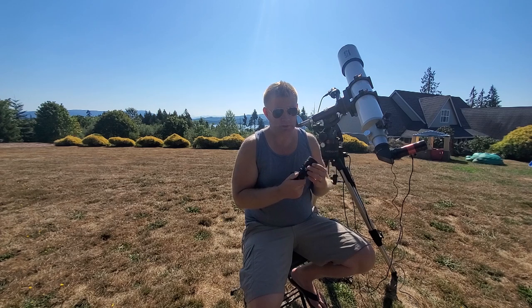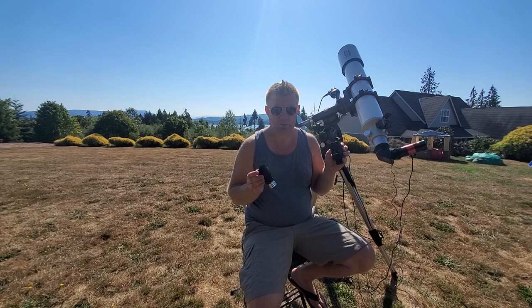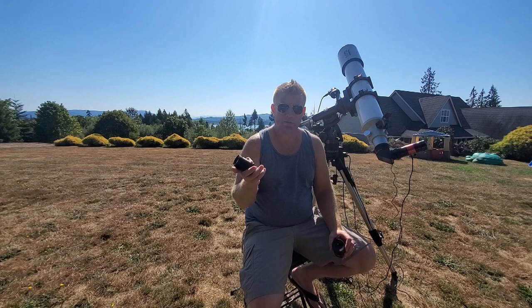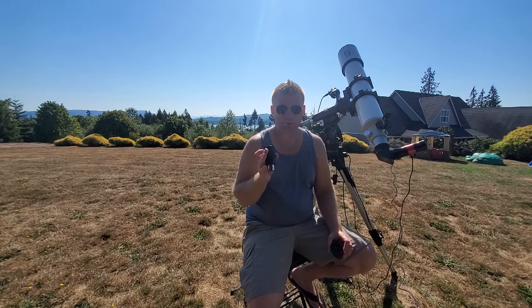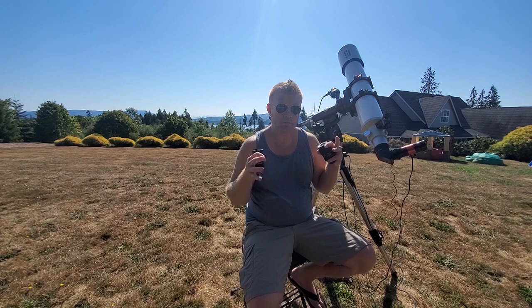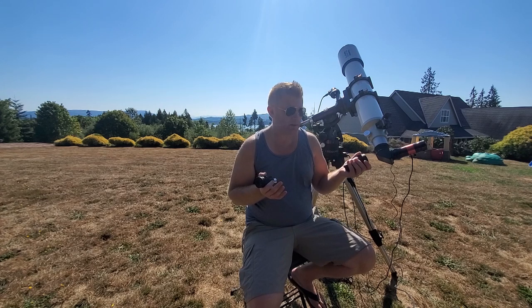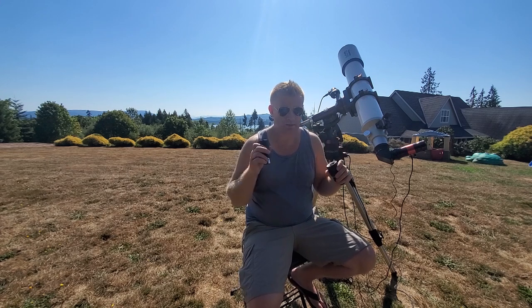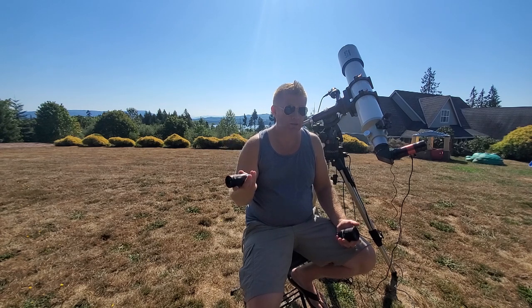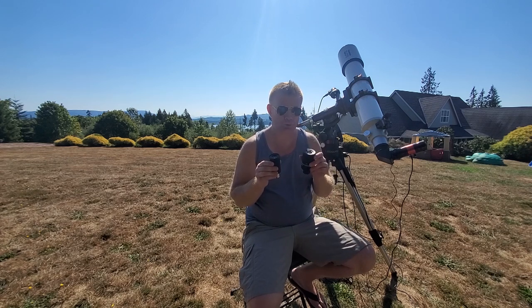Closer to the 8mm setting, the field of view widens on both — Celestron up to 60 degrees, Baader up to 68 degrees. Between 12 and 8 millimeters, the Celestron is acceptably wide in the 50 to 60 degree range. At 68 degrees, the Baader is one of my favorite fields of view — I still like it even though I have 82-degree and 100-degree eyepieces. So there's a pretty big difference in field of view — that's one thing you're definitely gaining by going to the premium zoom.